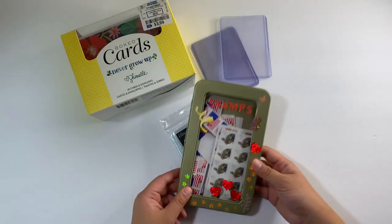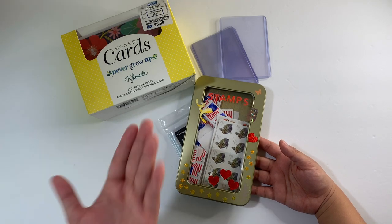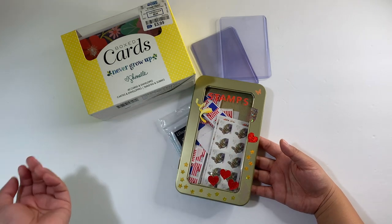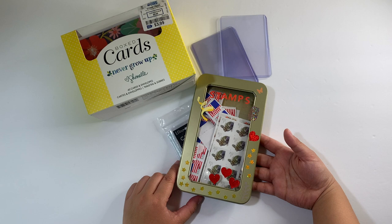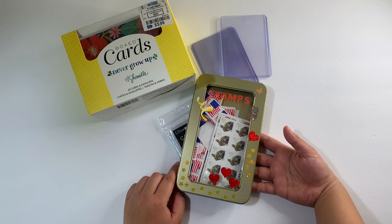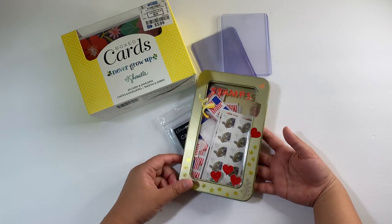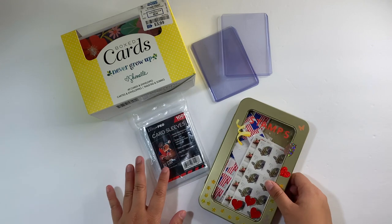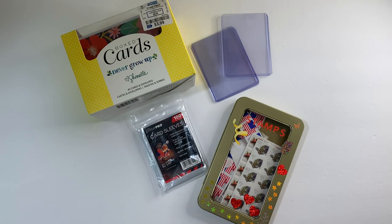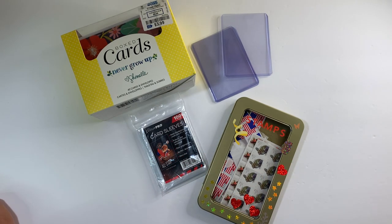Lastly, stamps. Stamps are essential to even sending out your photo cards. I just use regular 55-cent stamps, but lately it's being encouraged in the community to use non-machinable stamps or two-ounce stamps so that it doesn't go through the machine. Nonetheless, I still use the 55-cent stamps. Those are all the materials that I use in my collection and that I recommend. If you still have questions, go ahead and leave a comment down below. I'll see you in my next video — bye!